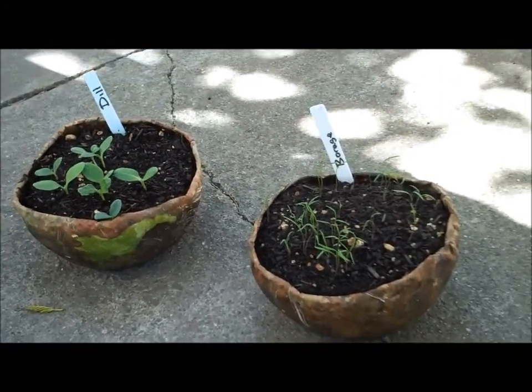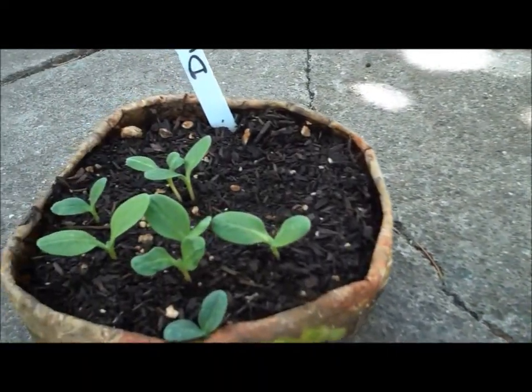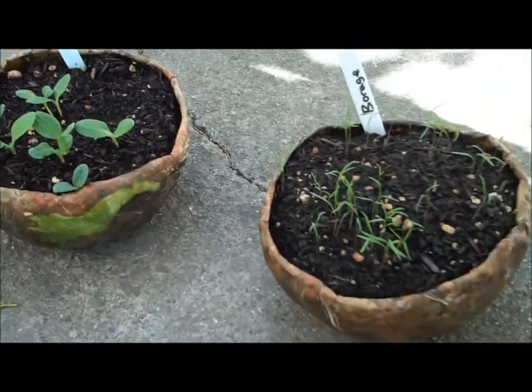Here we are about 12 days later and we've got sprouts. Let's go ahead and get these in the garden.